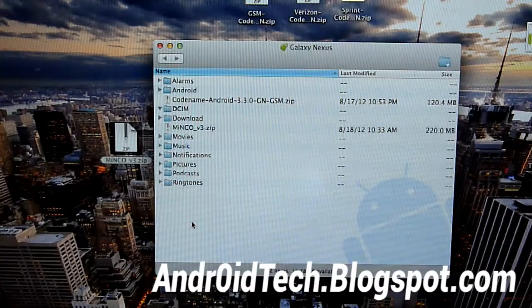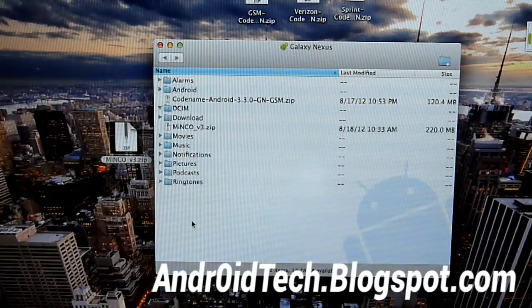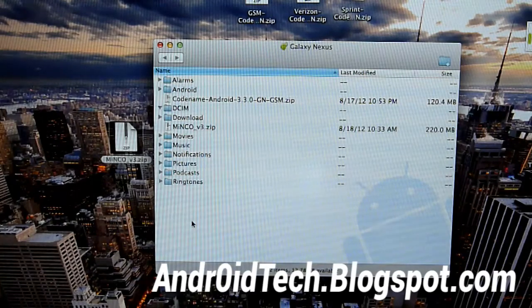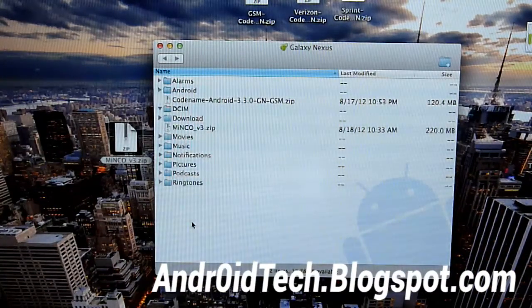The transfer is complete — I got the zip file transferred. Also make sure you have ClockworkMod recovery installed on your phone. If you don't have it installed, you can look right there on screen for how to install it on Windows and how to install it on Mac. Make sure ClockworkMod recovery is already installed on your phone.